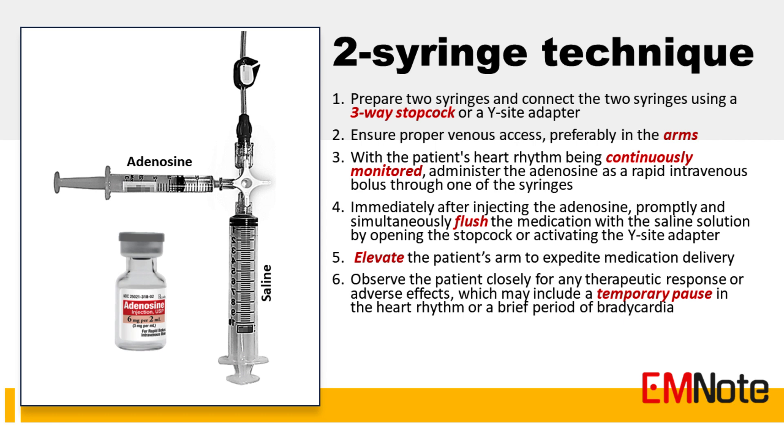Here are the steps involved in the two-syringe technique. Step 1: Prepare two syringes. One syringe contains the adenosine medication while the other syringe is filled with a saline flush solution. Connect the two syringes using a three-way stopcock or a Y-side adapter. This allows for simultaneous administration of the adenosine and the saline flush solution.